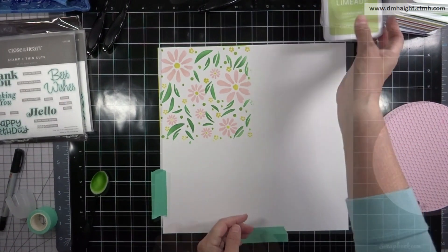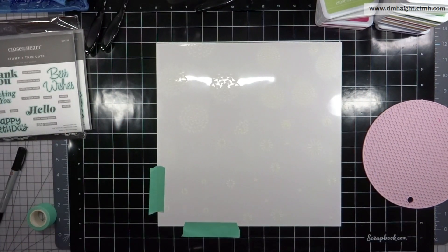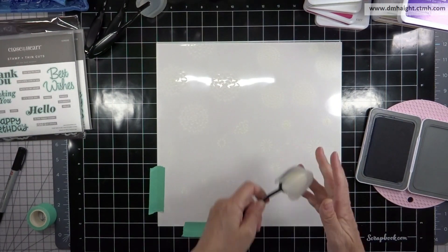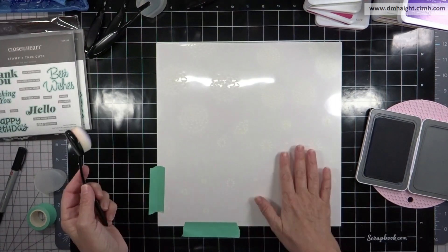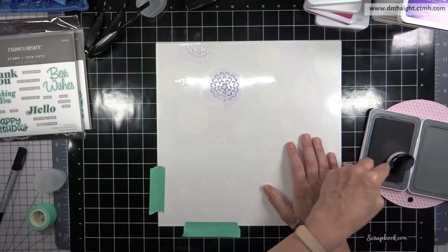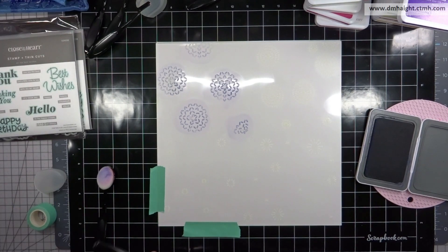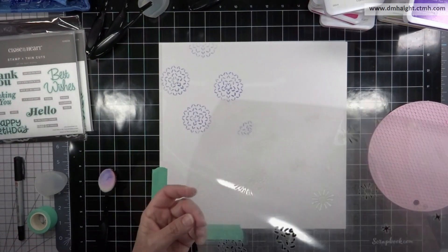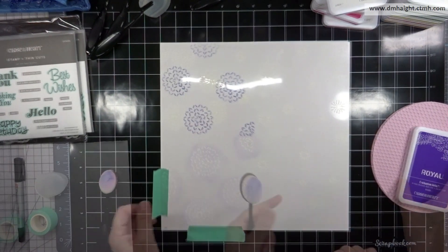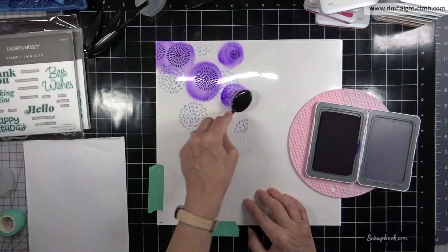Once I've got color in all the openings, the first background is done. Next background — this one kind of looks like dahlias. I have the largest images first in the upper left corner and I'm going to start with wisteria, using a lighter wash so I'm not pressing very hard on my brush. This stencil is built for a 12 by 12, and the center has four quadrants — when you spin the stencil each quadrant makes a single large flower in the middle.